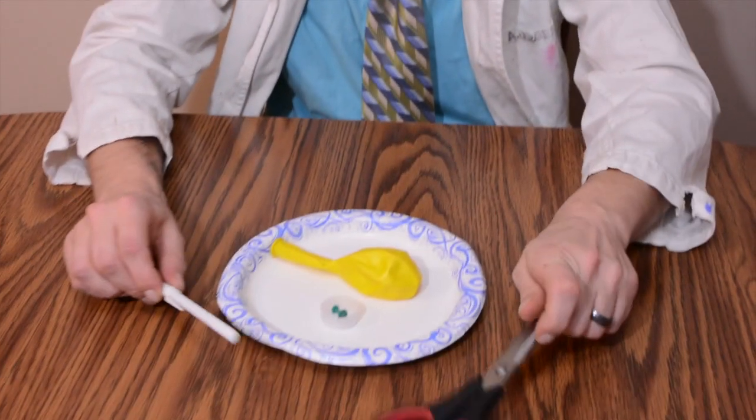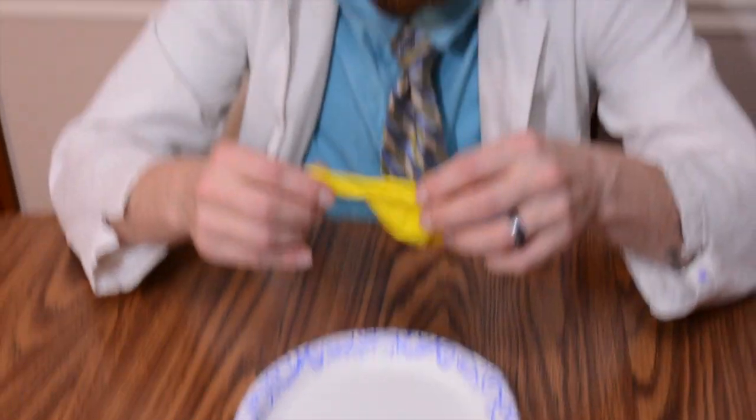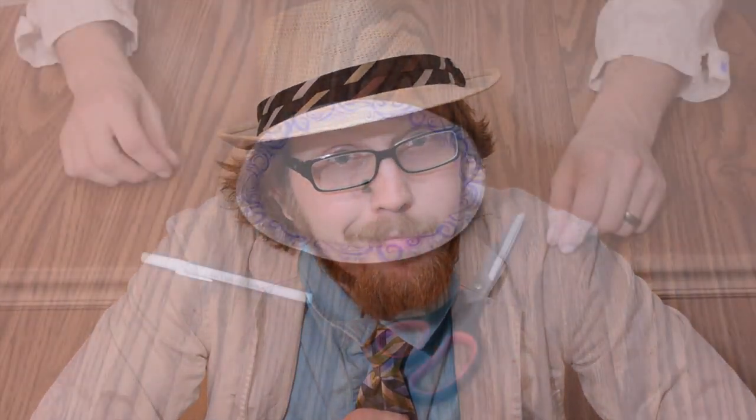Here's a nice little DIY you can do at home to make your own levitating craft. What you'll need is just a pen, some scissors, a push pin, a bottle cap, a balloon, and a paper plate to make your own little flying craft. Let's get into how to make it right now.